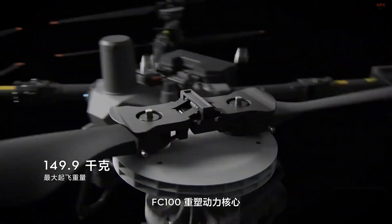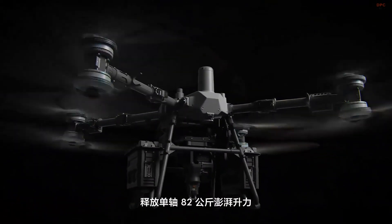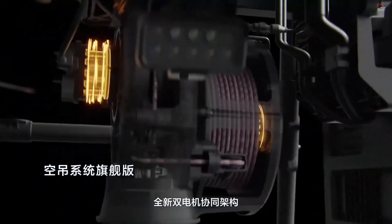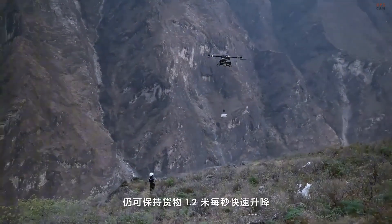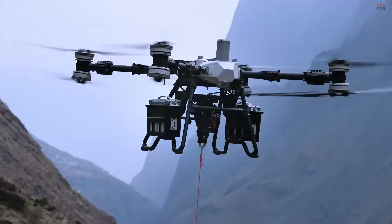At the heart of this drone is a beast of a powertrain. It can carry up to 80 kilograms of payload with a single battery, and up to 65 kilograms in dual battery configuration. Even fully loaded, it still achieves a range of around 6 kilometers, extending up to 12 kilometers with lighter loads. The total takeoff weight maxes out at 149.9 kilograms, giving it serious lift capabilities.